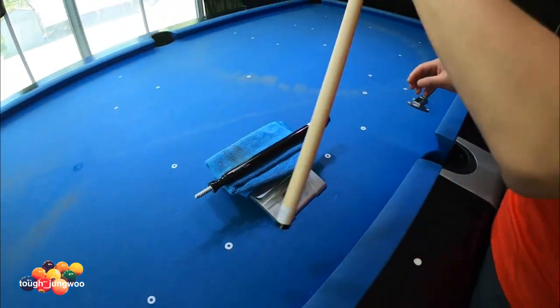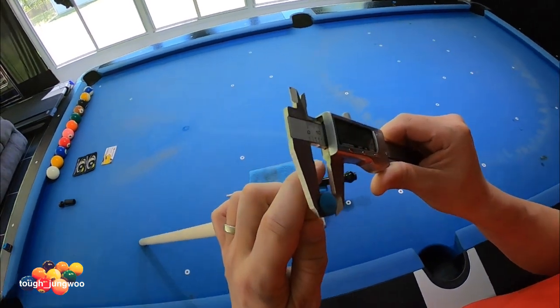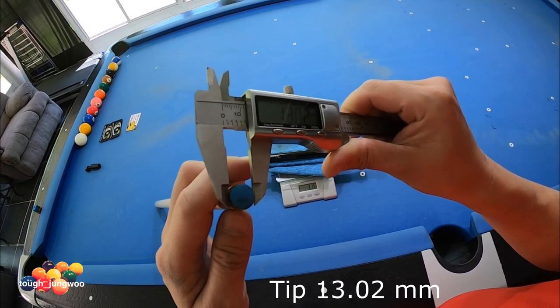Let's go ahead and measure the size of the tip to see what size it is. Measuring in millimeters, it comes out to 13.02 millimeters.